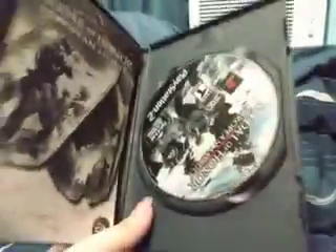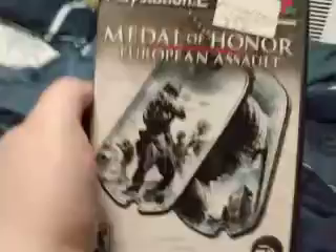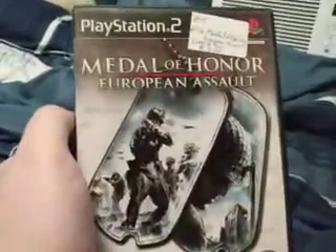Medal of Honor European Assault. Very, very happy with my purchases today. And as you guys also know, I am not going to be reviewing any more games today because I've exhausted myself reviewing all of these games.